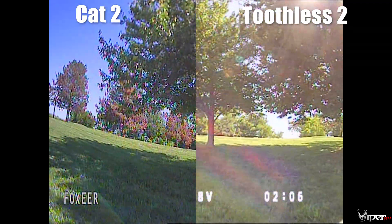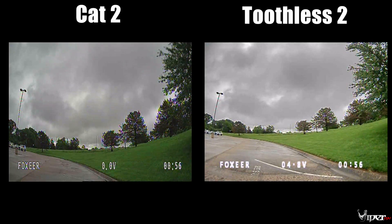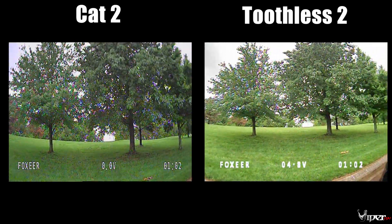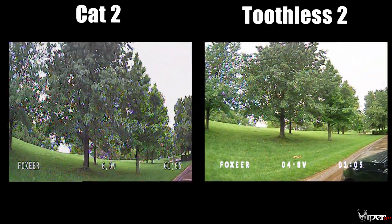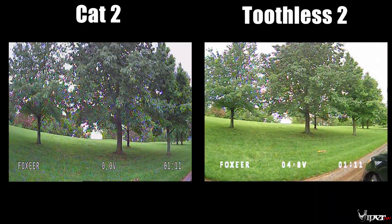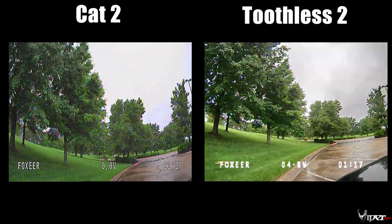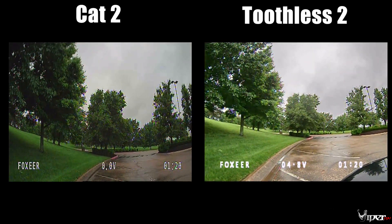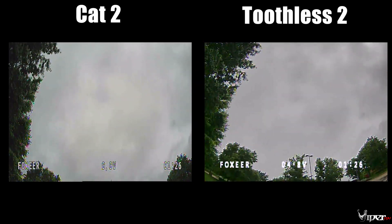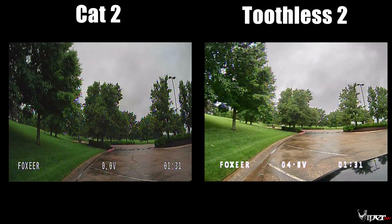Now moving to a cloudy day — this was actually a really cloudy day, almost about to rain, so it was pretty dark out. Both cameras look pretty comparable to each other in this situation. The Cat 2 is a little bit darker, but it actually looks natural for the light conditions that day. Both cameras are really nice — the Cat 2 is preferred for evening or night flying, and the Toothless 2 is a great all-around FPV camera.